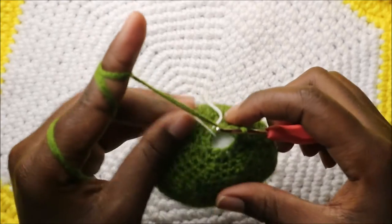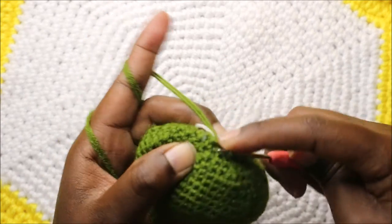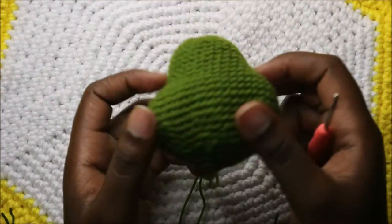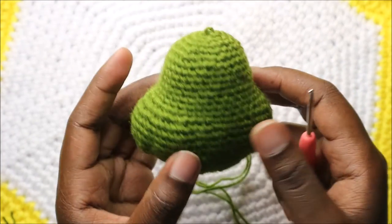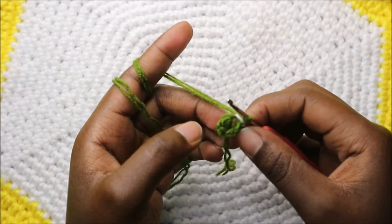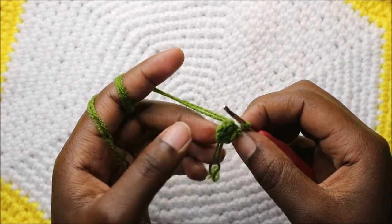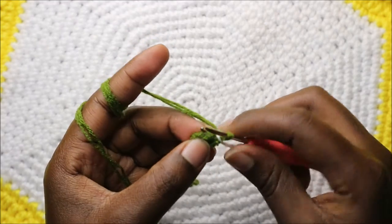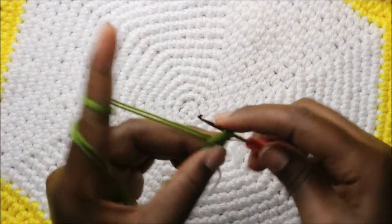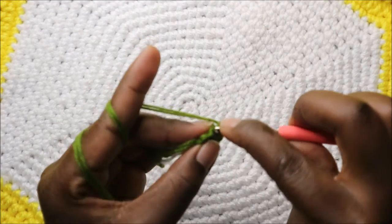Continue decreasing all the way until the end. This is how it looks. Now we're going to start making the mat. Start with the magic ring and six single crochet into the magic ring. Then in the second row we're going to increase each stitch around for a total of 12 stitches.